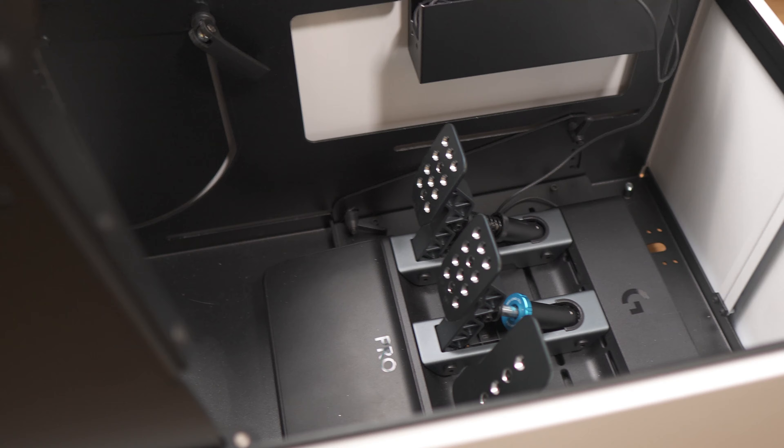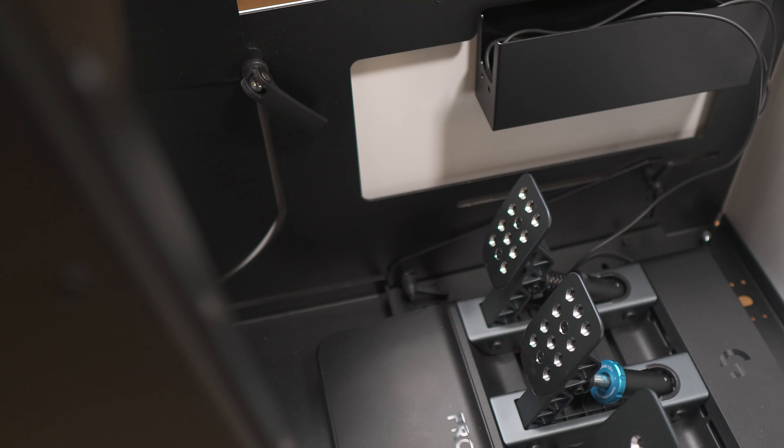Inside there's a small box for cables or power supplies. Not all power supplies will fit — something like the Logitech Pro's will be too big.